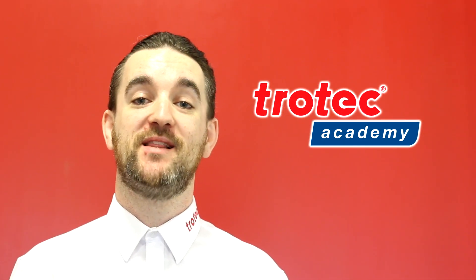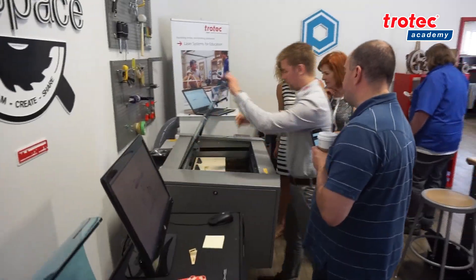Hi everyone, it's Don here with Trotec Laser. Today we're very pleased to announce the launch of our Trotec Academy, exclusive to Trotec Laser customers here in Canada.